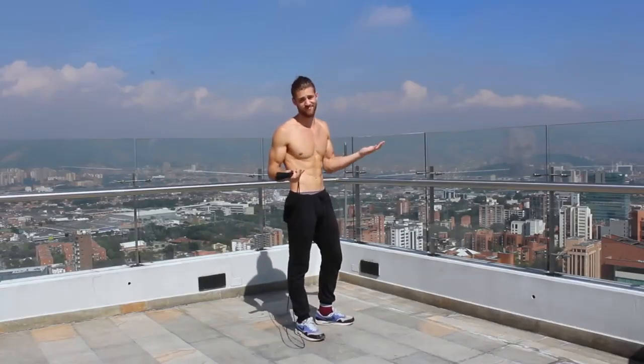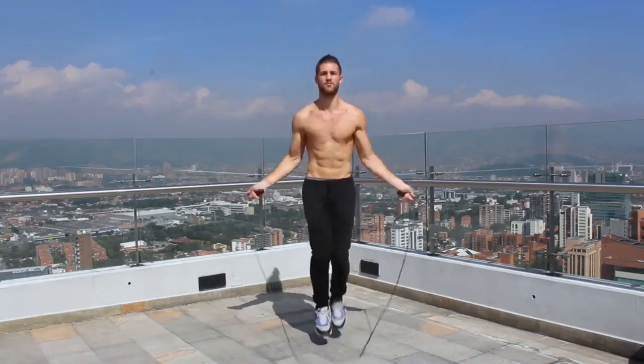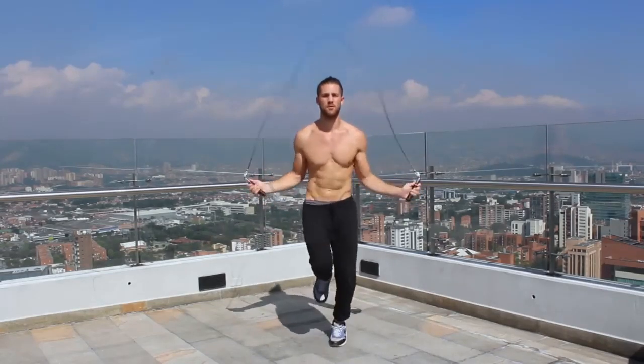We also want to talk about the importance of having a good, high-quality jump rope. There are a lot of jump ropes out there and a lot of really inexpensive ones. The reason we talk about the CrossRope so much is because it is the highest quality rope out there, and it does make a significant difference in your ability to jump rope with more skill — and your ability to jump rope, period.